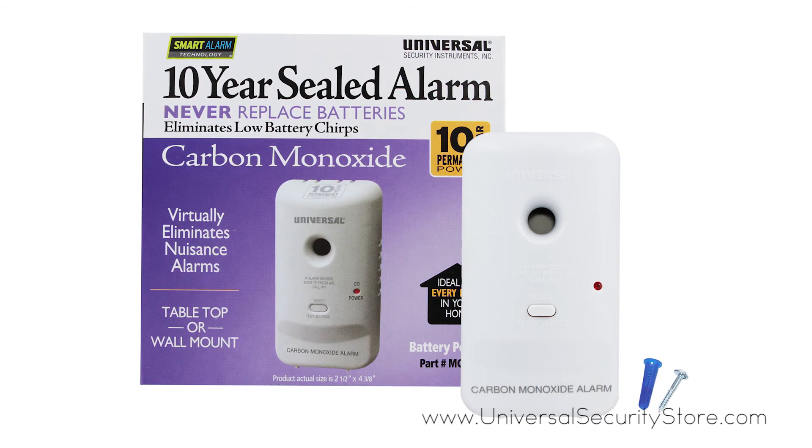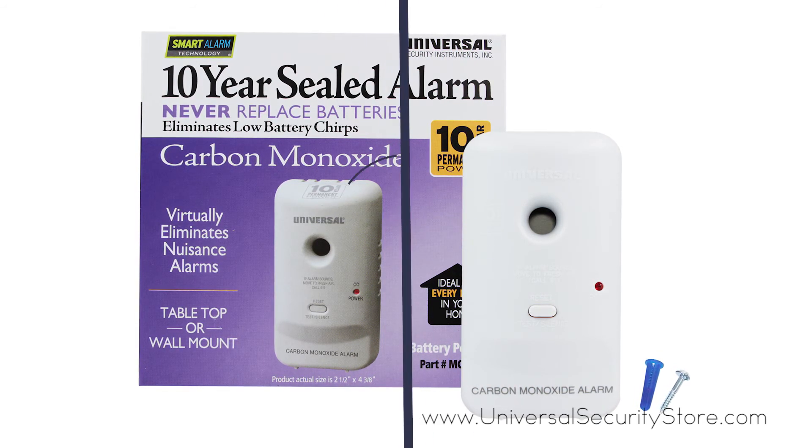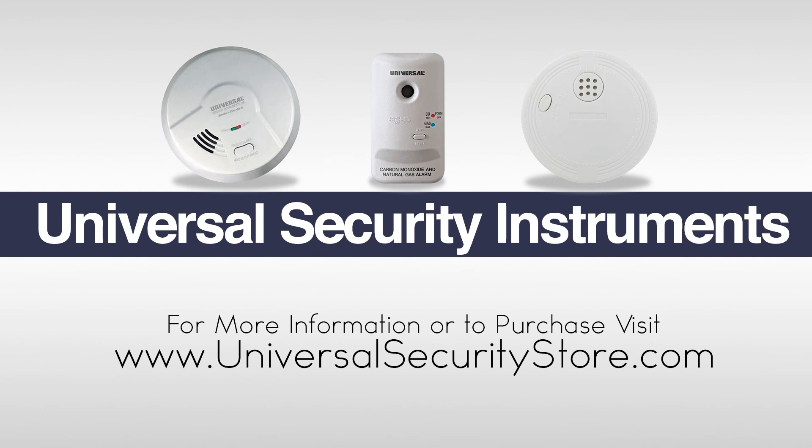For more information or to purchase this product, visit www.universalsecuritystore.com.